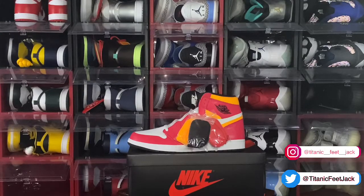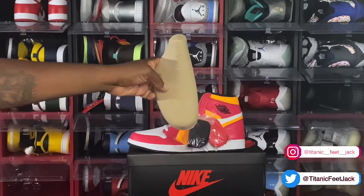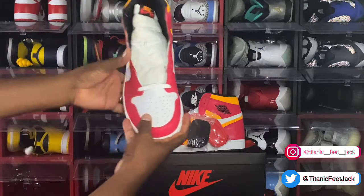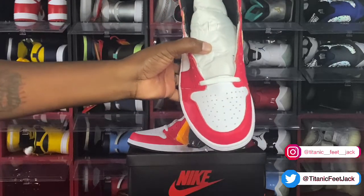You have the Jordan Brand Jumpman logo right here, and it's a size 13. I was able to cop mine on the morning of release from Offspring — it was pretty quick. They allowed me to use Afterpay and the sneaker is already on its way, coming from the UK. Look at the leather on your toe box — it's nice, soft, and tumbled. You be the judge: some people like it, some don't, but me myself, I love it.